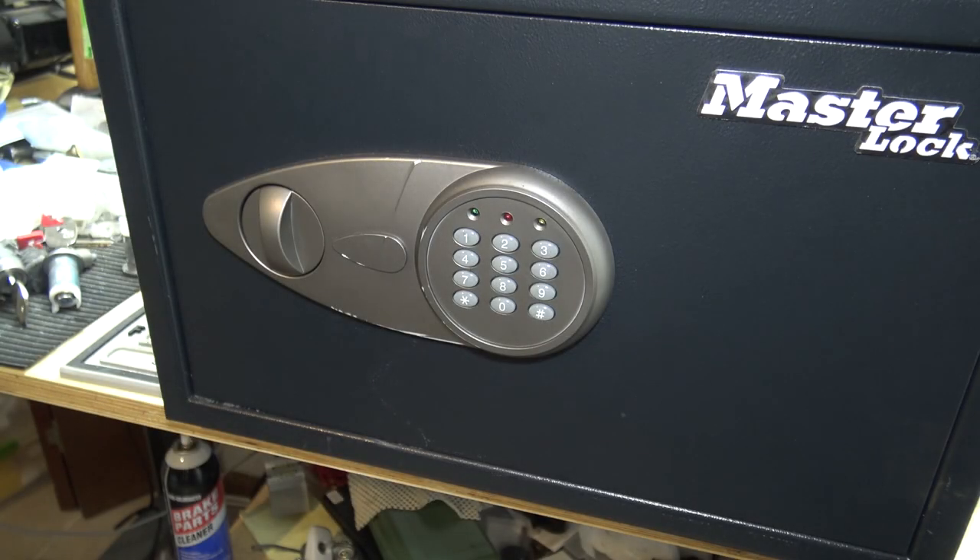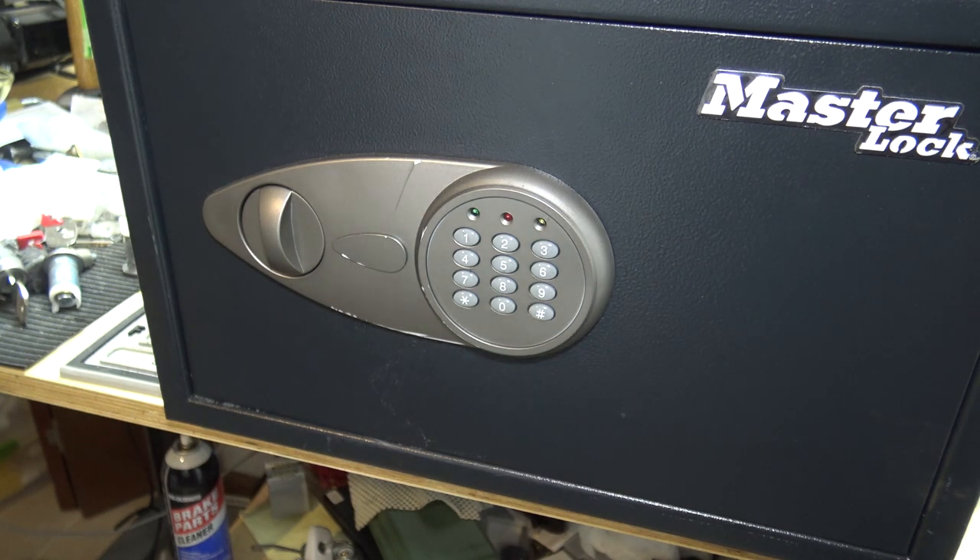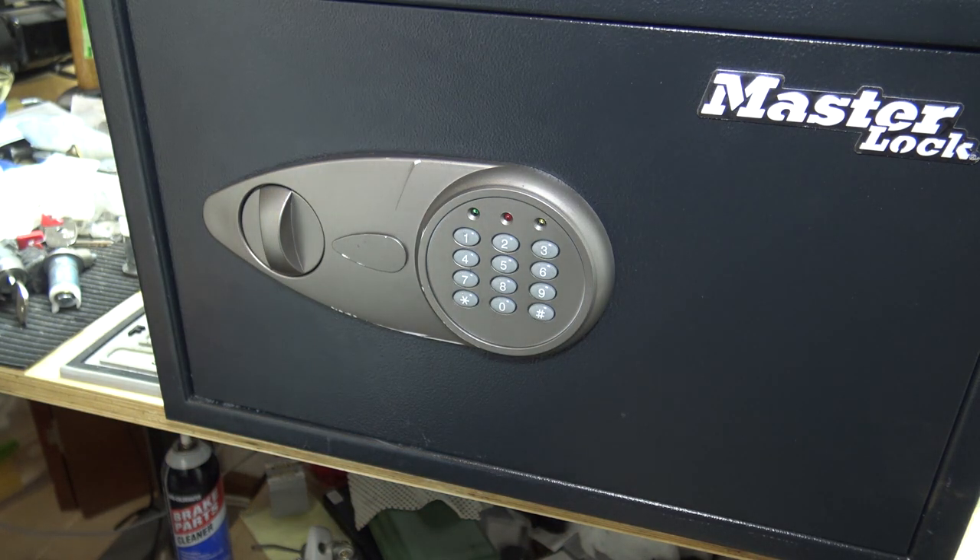Hey everybody. In this video we have a Master Lock Digital Safe. It's the X125ML model. Similar to Amazon Basics or Century Safes that look the same, just with a different brand on it.